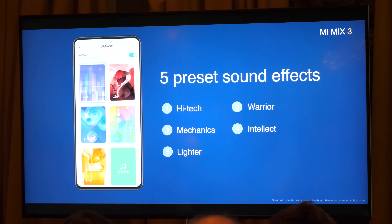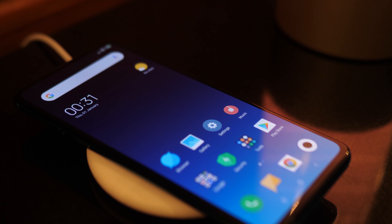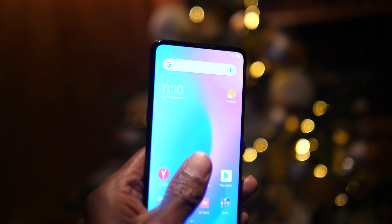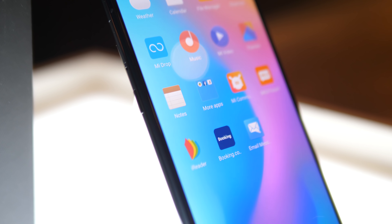Xiaomi put a lot of thought and time into the sliding mechanism and have settled on a design that uses magnets. Once you start the sliding process, the magnets will take over and then lock it into place, and it does have a very satisfying click every time you do it. The screen is a massive 6.4 inch full HD plus display at 1080 by 2340 resolution with a pixel density of 402 ppi and a 19.5 by 9 aspect ratio.